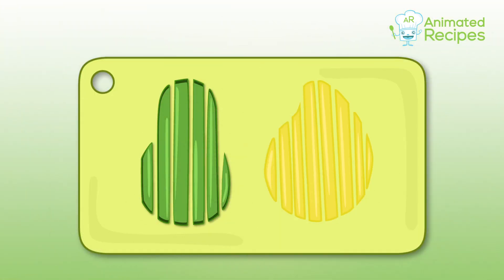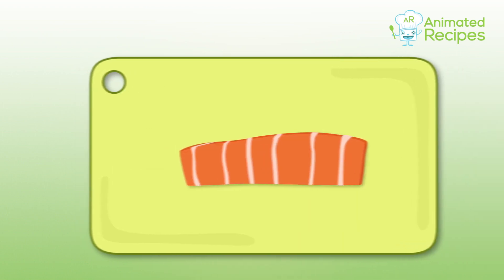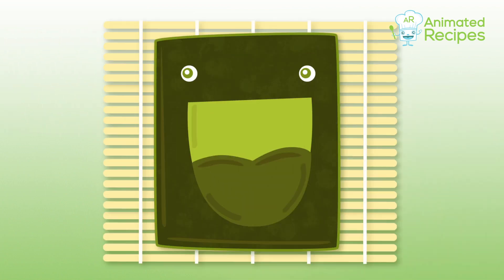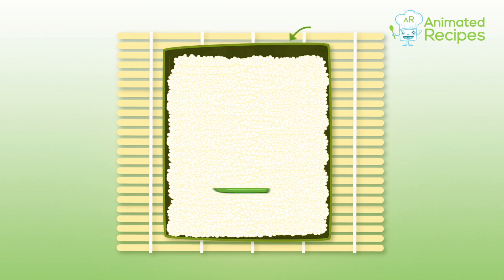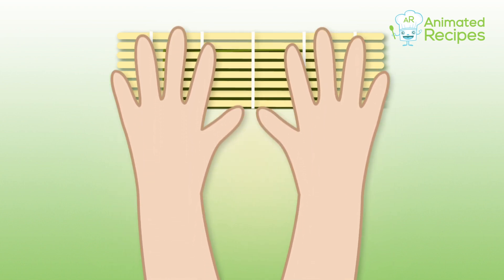To finish the rolls, cut the avocado and mango into strips and slice the salmon into long pieces. Wet your hands so the rice won't stick. Place a nori on top of a bamboo rolling mat, spread a layer of sushi rice over the nori leaving a gap at the top, then add the avocado, mango, and salmon pieces.